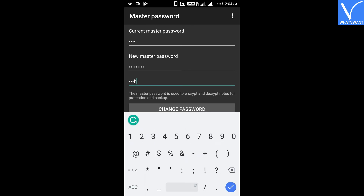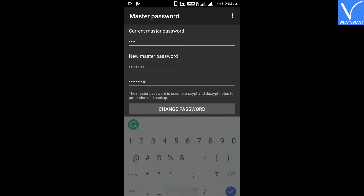This password is necessary when you try to backup, restore, or lock any particular entry in ColorNote.